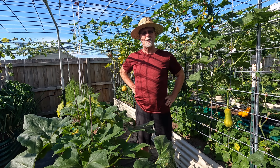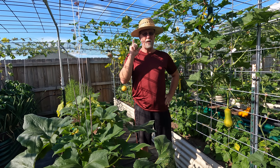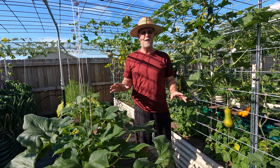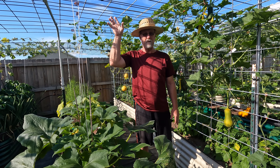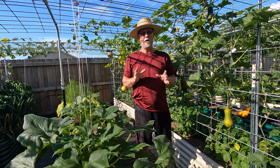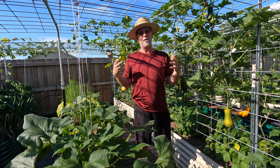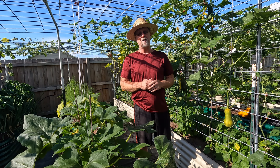Hey everybody, this is Brent in Central Arkansas. Today's video is about using a trellis to grow fruit in a vertical manner — growing up a trellis instead of across the ground to save a lot of space. This is about hanging fruit on a trellis or arbor, and I've got several examples to show you that it is possible. It can also add a form of shade, not overly aggressive, but it does help in really hot climates.